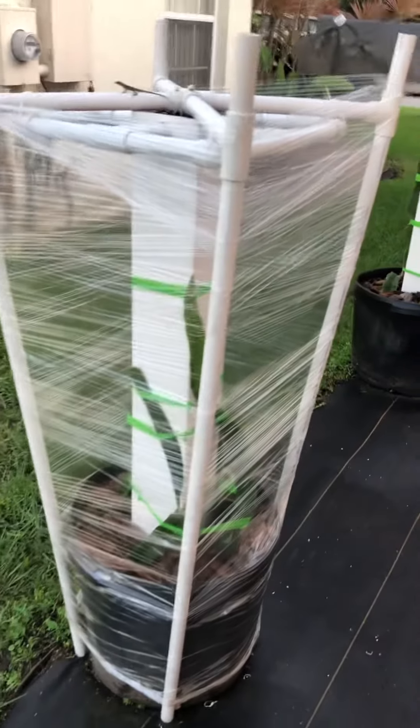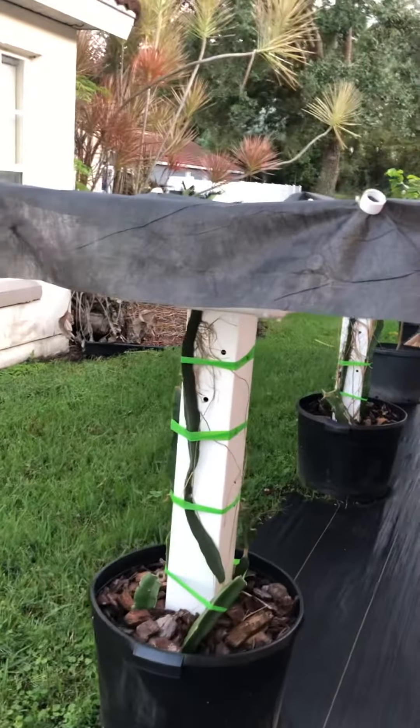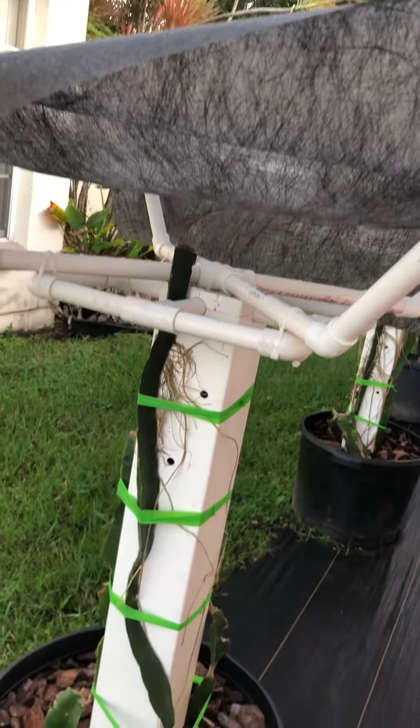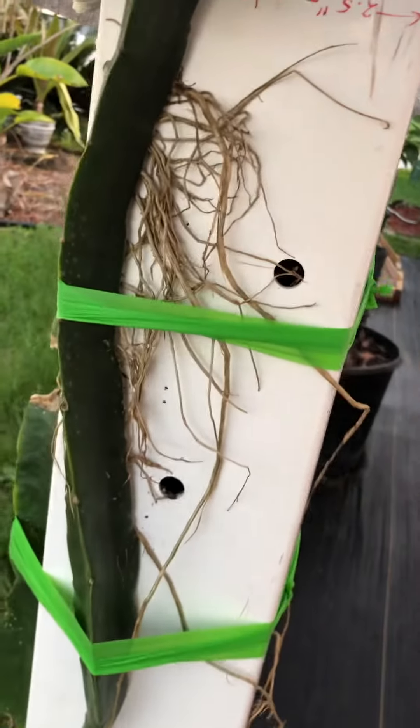And this one right here, as you can see, I have a cover on the top — just like so. And of course you can see all the holes that I drilled for the aerial roots.